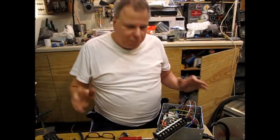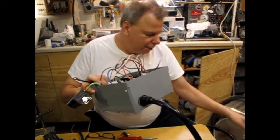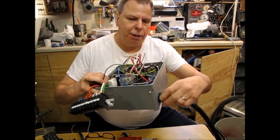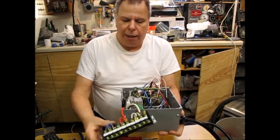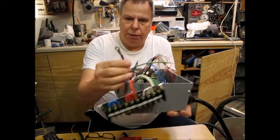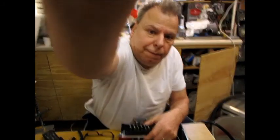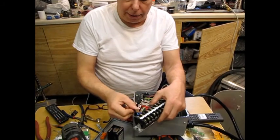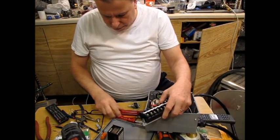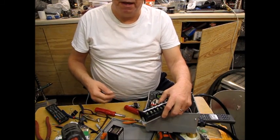A little further along — I've drilled a hole in the side and put my cord through there with the cord holder mechanism, and I've started attaching the cord to my terminal strip. The ends of the cords have these little eyelet things, so I'm able to put them right in the terminal strip and screw them right down.